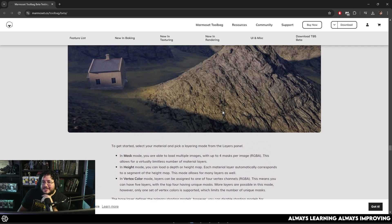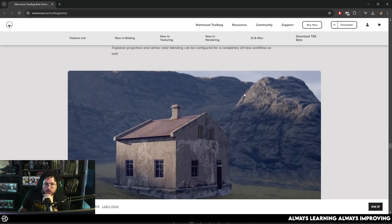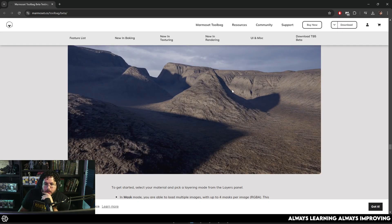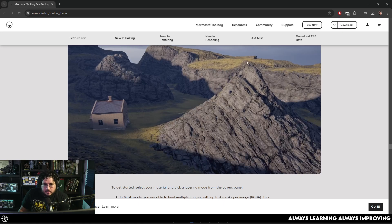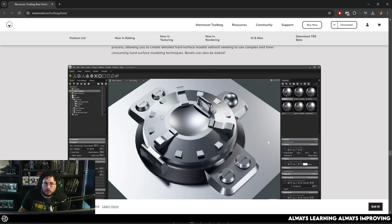Marmoset is a very strong texturing software as well. It has these new landscape options — you're now going to be able to blend things. If you're using softwares like Gaia or other terrain generators, you're going to be able to do big scenes. Look at this — it's a huge mountain range. So if you want to do environments, it's definitely going to be possible.